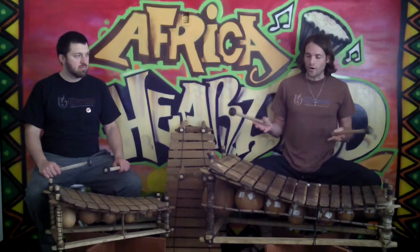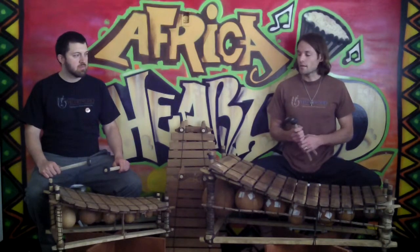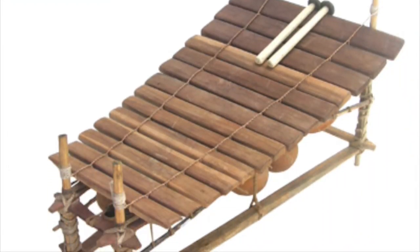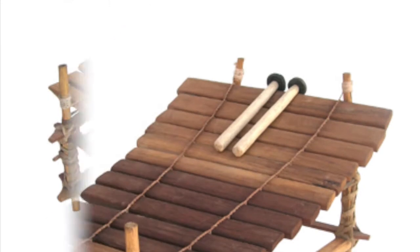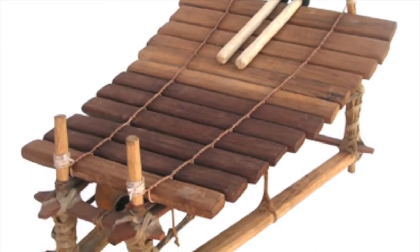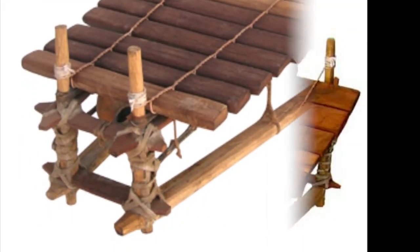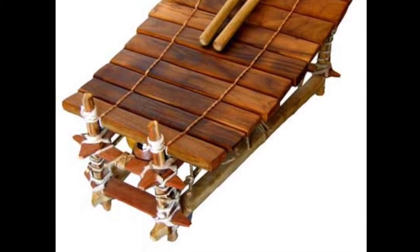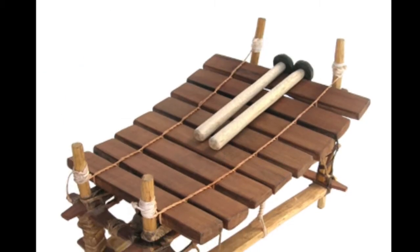They are traditional instruments in Ghana and they come in four sizes: a 14 key, 12 key, 10 key, and 8 key.